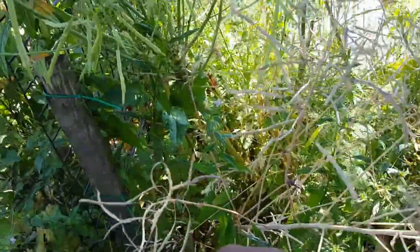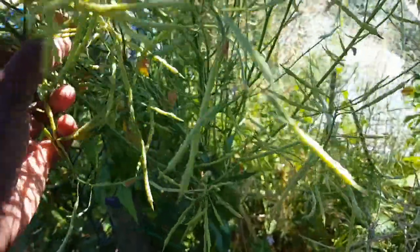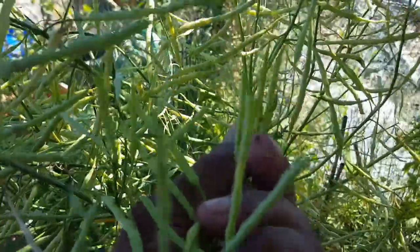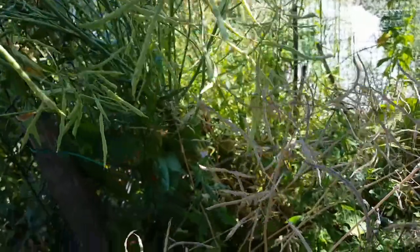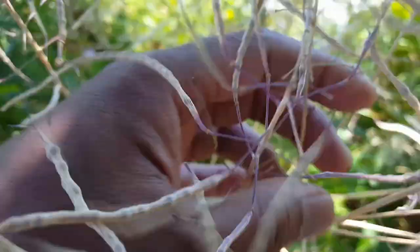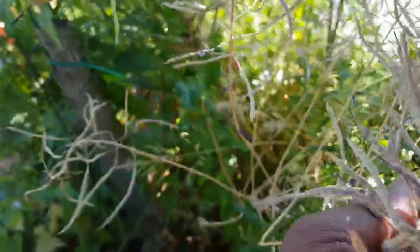Just before I start harvesting from this plant, I want to show you an adjacent kale plant which isn't ready for harvesting. Although the pods are really well developed, they are still green and to the touch you can feel that the plant is still containing a lot of moisture. Whereas this one feels dry to the touch - and I don't know whether you can pick it up on the camera sound - it's certainly ready to harvest from.